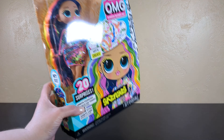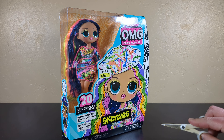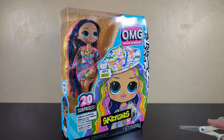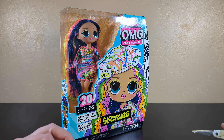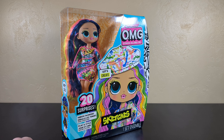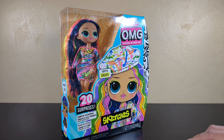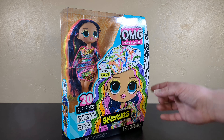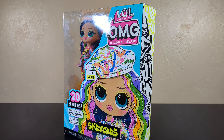My oldest doll is from like 1988. Now you got older than that, don't you? I don't think so — Rainbow Brite? Original Barbie? I don't have original Barbie. I have original Rainbow Brite. I do not have original Barbie. That's not my collection, that's someone else's collection.